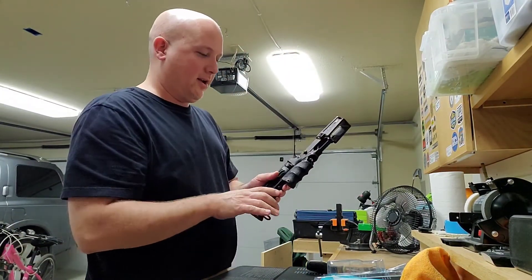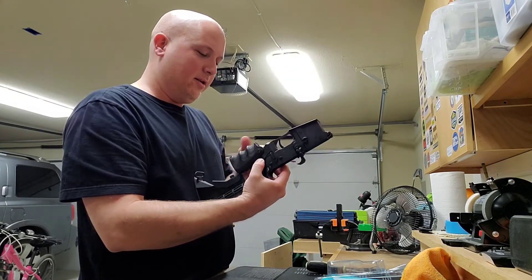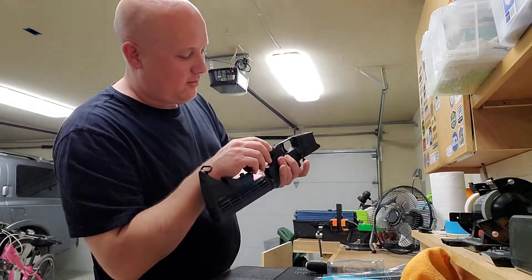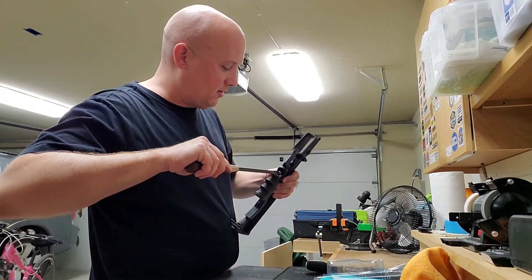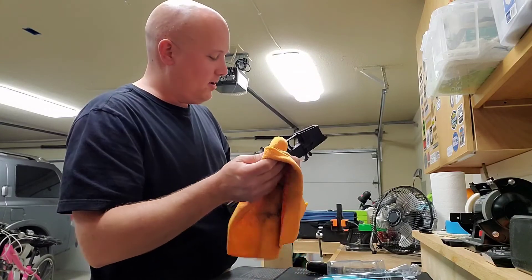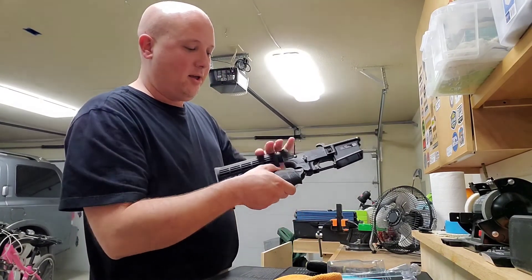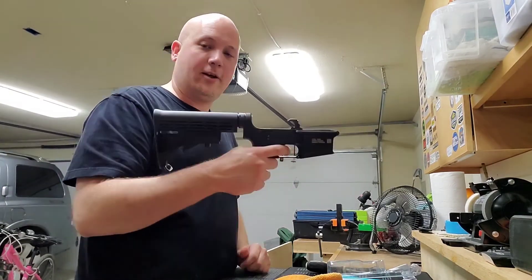Let me know what you think in the comment section below — now you know it's time for me to do another clone build. There's the screw right there — interesting, very cool. Interesting how it all comes apart, not what I was expecting. And to re-engage it — there it is — locks in pretty cool.